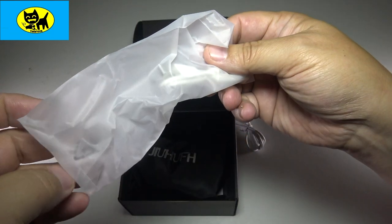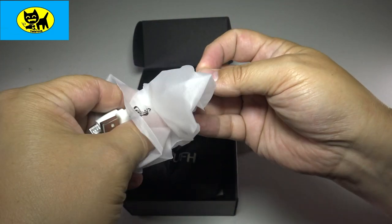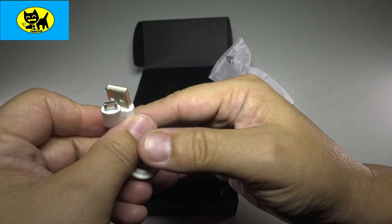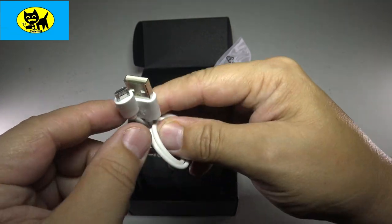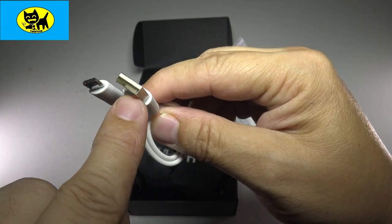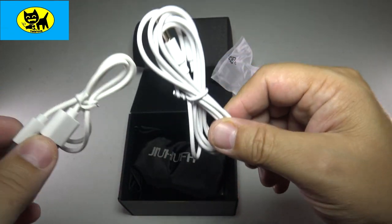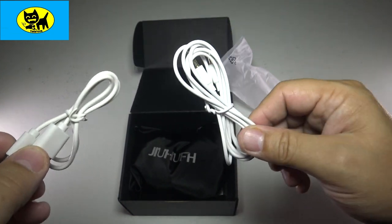And this one here — let's see — this is a USB charging cable, kind of your standardized USB. I'm sure you've seen these before, like Samsung phones and different things. It's like a micro USB to USB, so very common but very cool. They include the cables. I love having new cables for a new device — big plus.